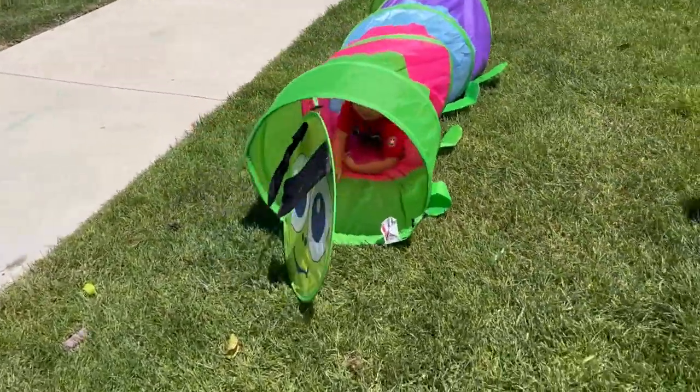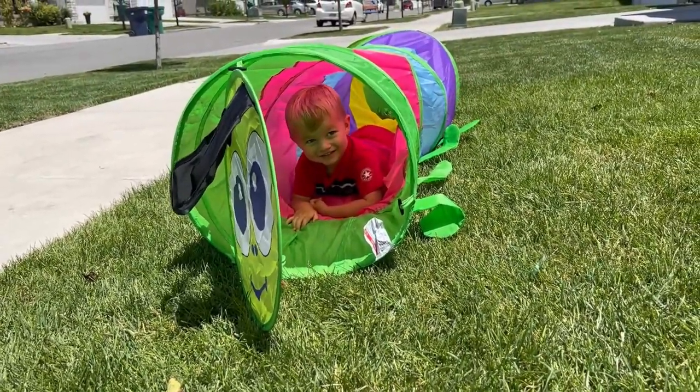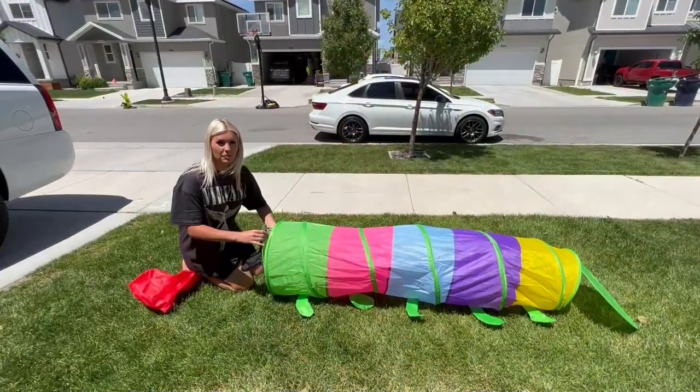I'm waiting for this one. Come on. Okay, I'm going to show you how to put this away.